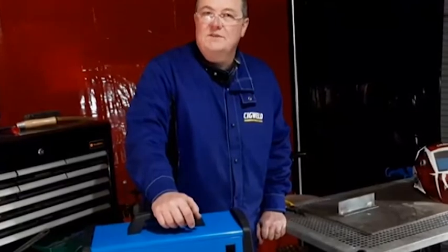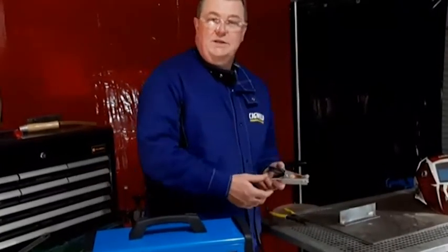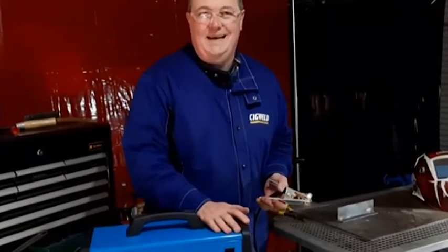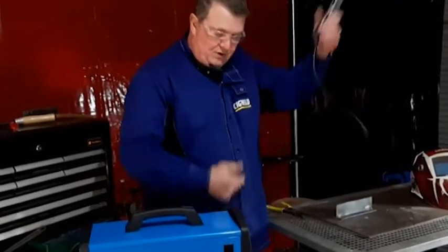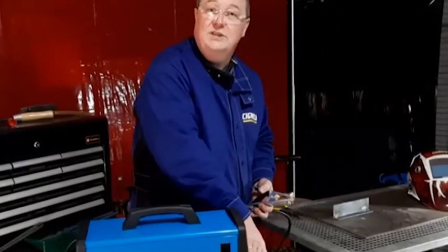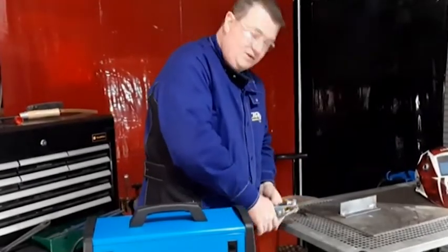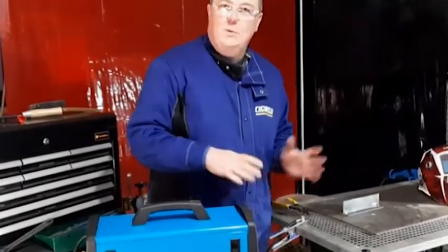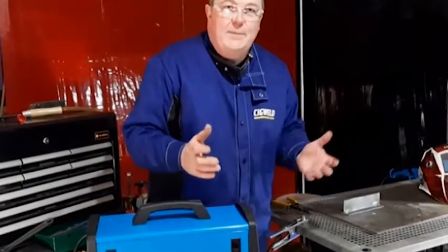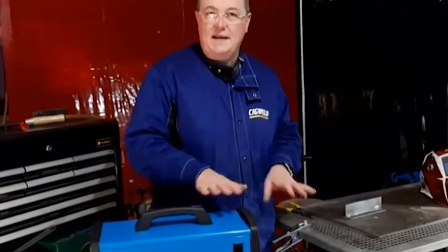Now let's talk about the importance of the earth clamp and the earthing of the circuit. A welding machine creates an electrical circuit, and this earth clamp is connected to the front of the machine — with MIG welding solid wire it's connected to the negative terminal. Without it actually on the welding piece or on the job, you won't have any welding. It's just like a car battery: there's two terminals and you need both connected for your car to start. Same with a welding machine.